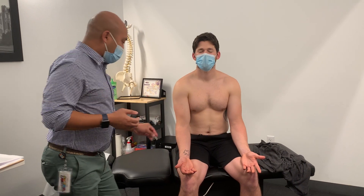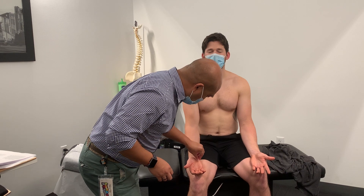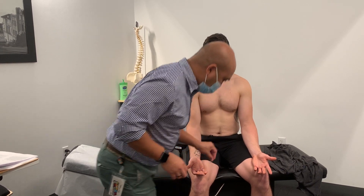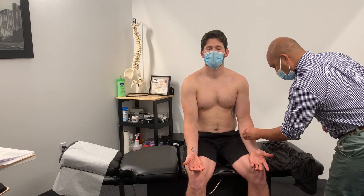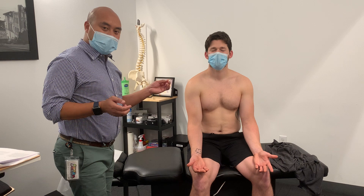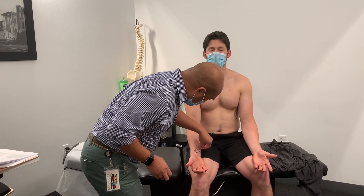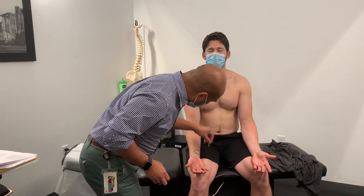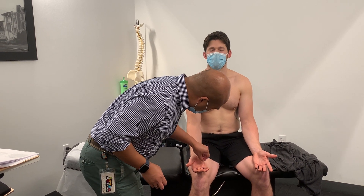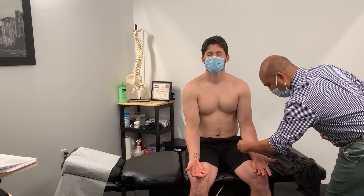For C7, we'll go anterior forearm to the third finger — equal. And then for C8, we'll go medial forearm to the pinky, medial forearm to finger number four, and also on the other side.